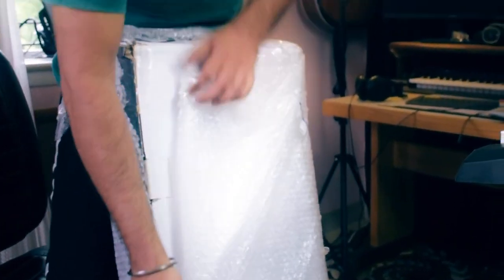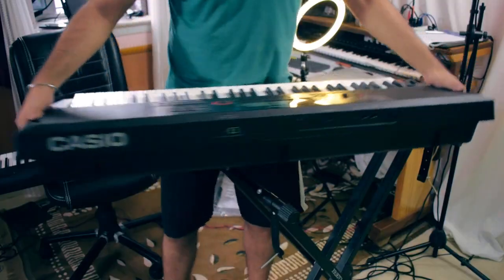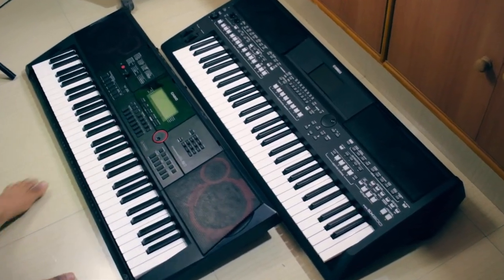I have finally acquired a CTS-300. The CTS-300 Casiotone CTS series is the third model.